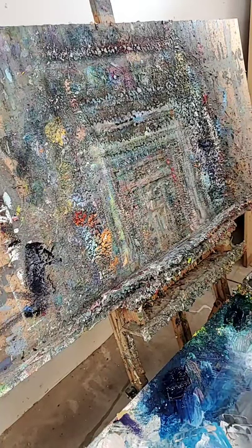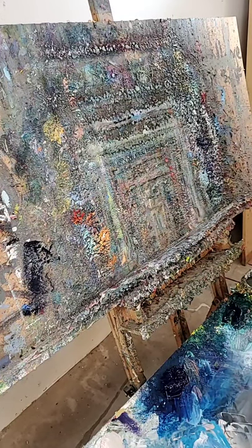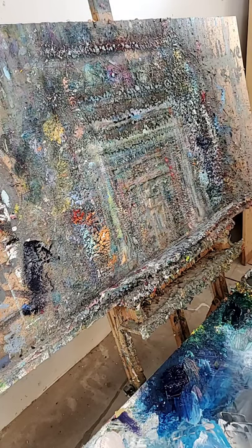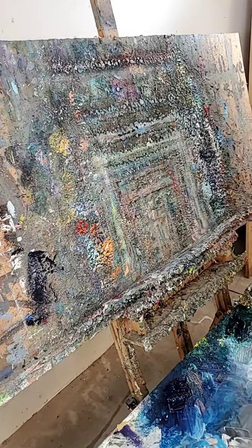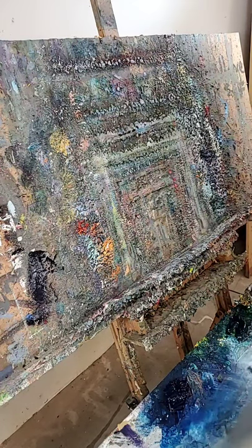Hey, I hope you're all doing great. This is Jose Trujillo and I'm about to do a little painting demo here for you nice people. Hopefully you'll enjoy it. Let's see what it looks like. I'm going to clean my palette first — I got a lot of cleaning to do. Scrape the palette, scrape scrape scrape, get it nice and clean.